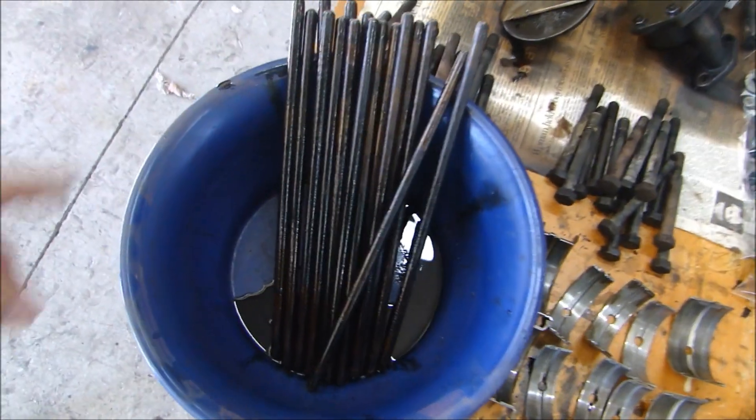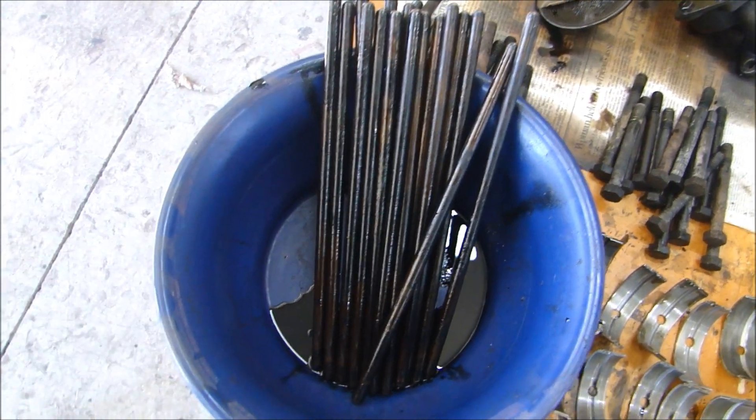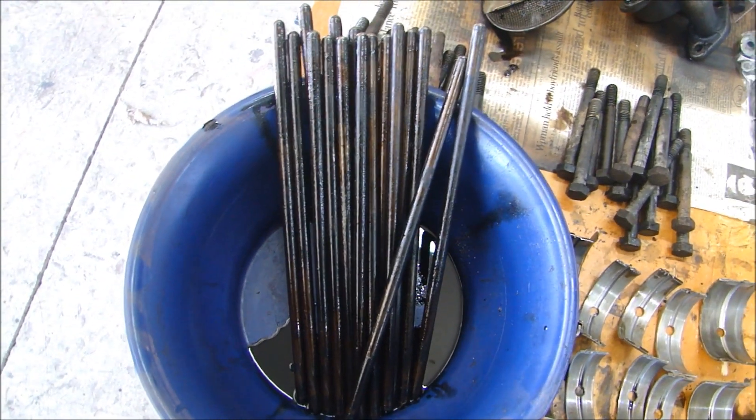As for the rest of the parts — the pushrods — I measured them all, they're all fairly close in length and since they're adjustable, I had no problem mixing them up. What I have to do is let these drain, then soak and clean them to get all the carbon and baked oil off.